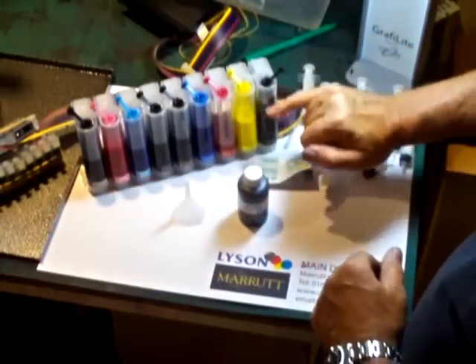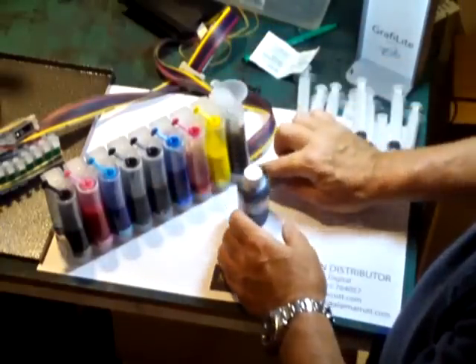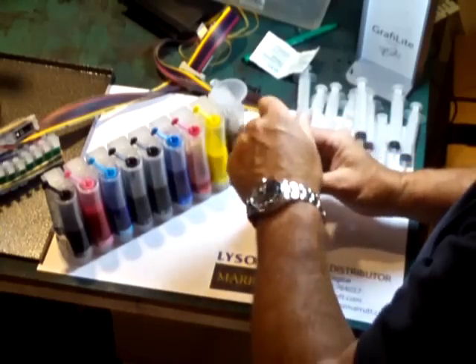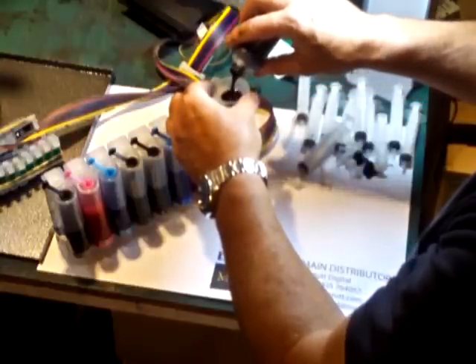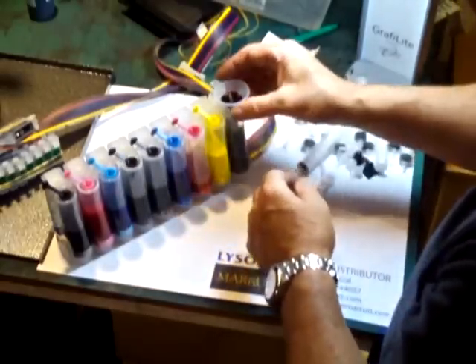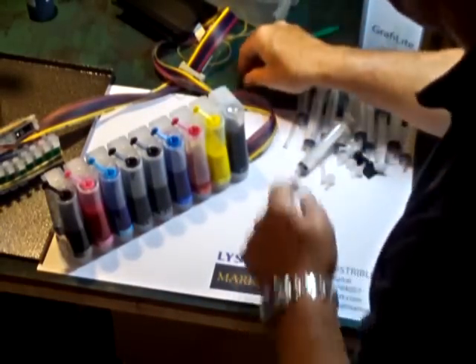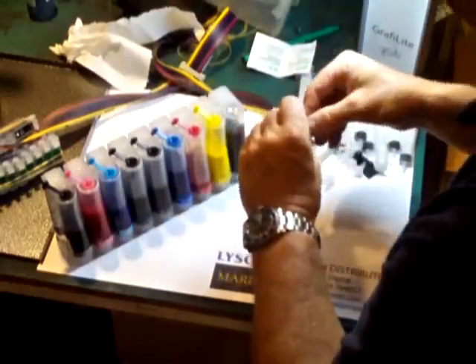This is the matte black section on this side here. We simply take the cap off. The first stage is obviously filling up these reservoirs — that's the matte black. We simply fill this up nice and easy — it goes straight in and pours all the way in. Lysen are extremely careful with the integrity of their inks; this is loaded in a clean air environment and goes straight into a nice clean reservoir. We dispose of the funnel, get a nice bit of cloth to wipe the top, make sure everything's nice and clean, and then put the cap back.